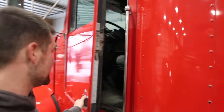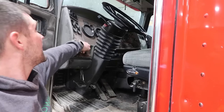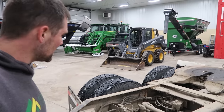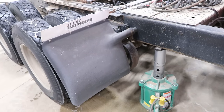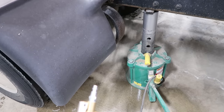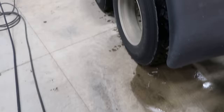It does look nicer now, doesn't it? I seriously only had to move it like 40 feet, but that's all the hose I've got, so it had to be done. This jack's got a sweet safety pin like that - you can set it right down on there. I like it.